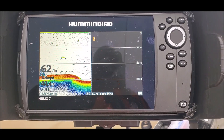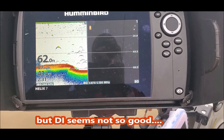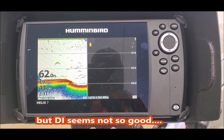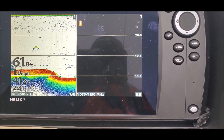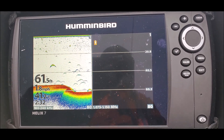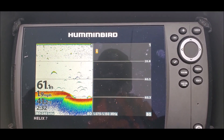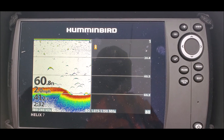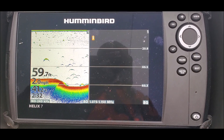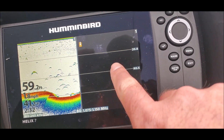So this is my down image and sonar — past 60 foot — and I'm thinking that don't look right. Is this the common problem that people are having with the Berley Pro cover on? Is that why my screen is black?